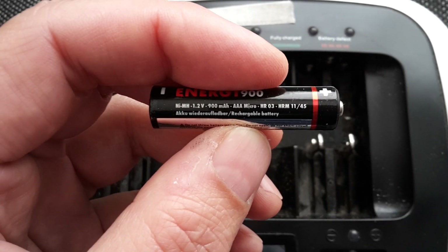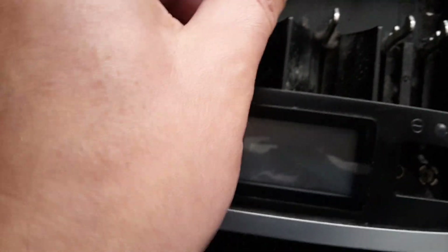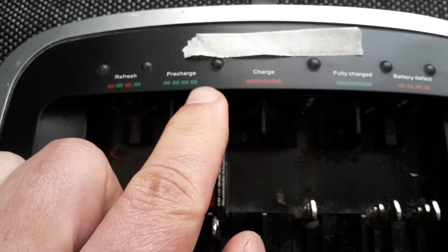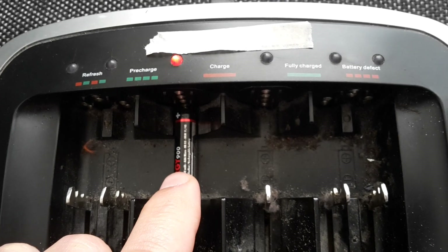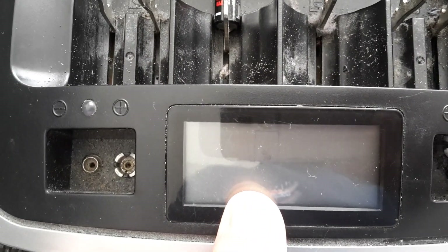I will put this battery into my charger. You can see here the charger starts to blink. Blinking means battery defect — so basically it's saying this battery is defective, I cannot charge it anymore. When you look down here, there's no current in it at all.